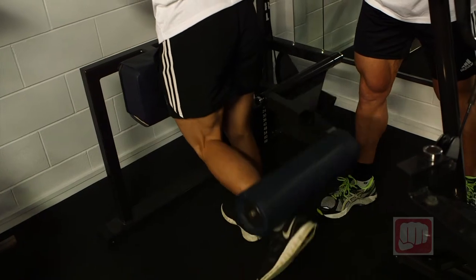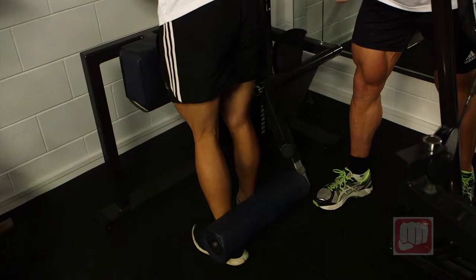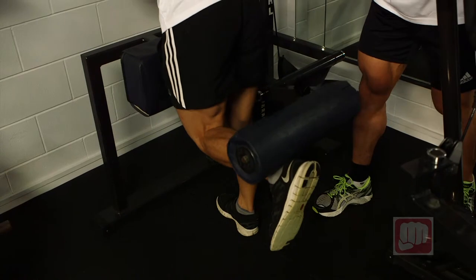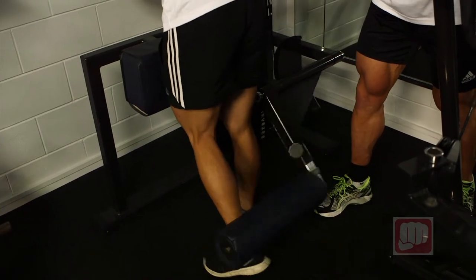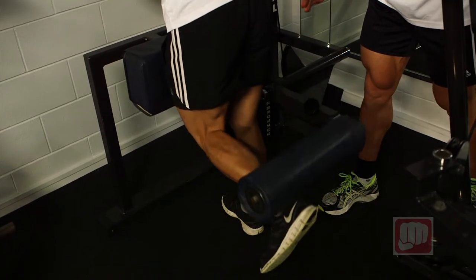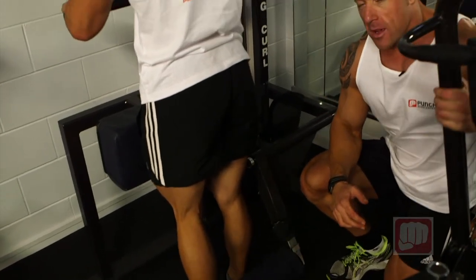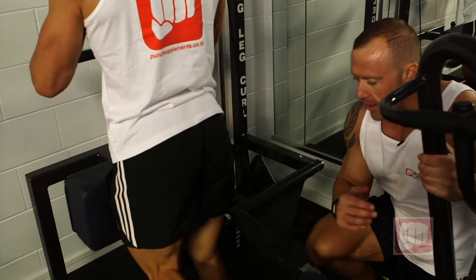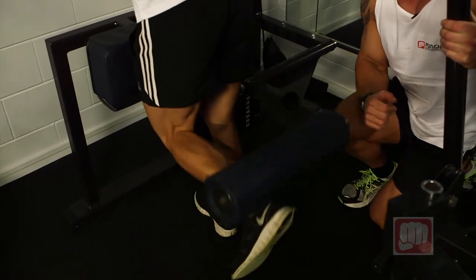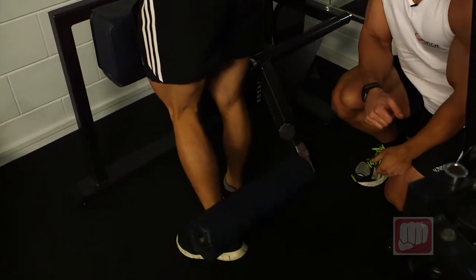We lift up one leg and fully contract to the top where you can't come any higher. Some people have a better range of motion — it can come up to the actual glutes. Do not swing this exercise. A lot of people will pick a heavier weight, lean forward, and lock their whole body just to swing it up as high as possible. You want to keep really strict form on this — no injuries is the best way. Hamstrings are a very tight muscle group, so make sure you perform it with great technique. Come all the way up to the top, squeeze, and resist it on the way down.